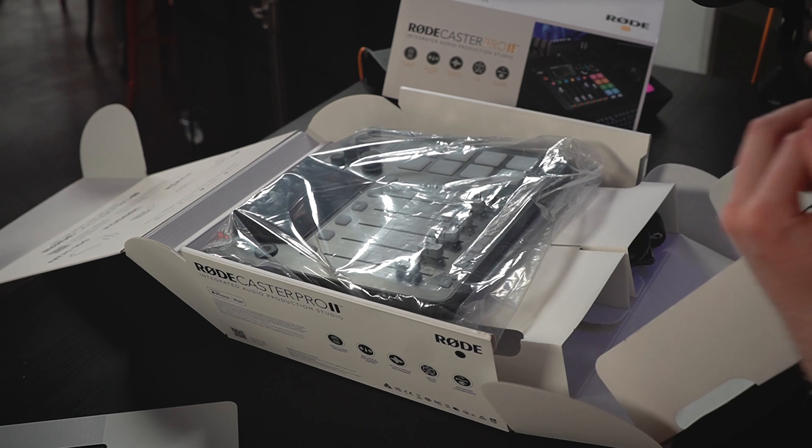Opening this up we have the RODECaster Pro 2 itself. One thing to mention is that there's quite a lot of cardboard here. If you're planning on building a den in your bedroom soon, maybe a cardboard fort, then you know what — this is for you. We take some of the cardboard away, if we can.